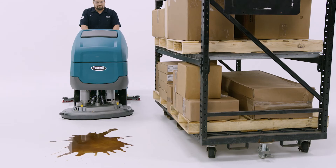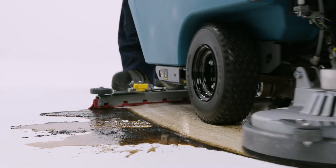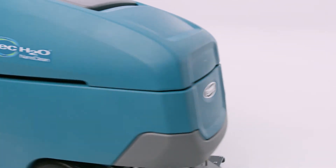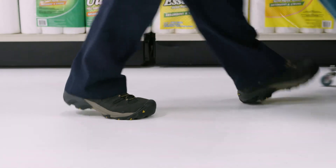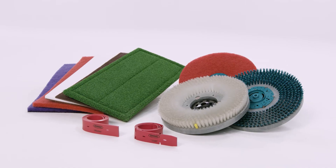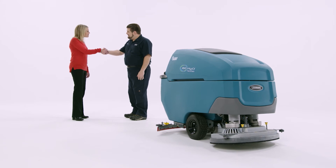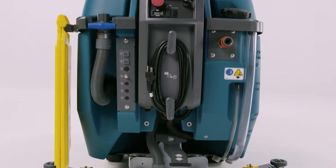Deliver results in the harshest environments with industrial-grade construction featuring a corrosion-resistant scrub deck and rust-proof polyethylene body and tanks. All of this is backed by a comprehensive warranty, readily available Tennant True replacement parts, and strong service programs to keep your equipment up and running.